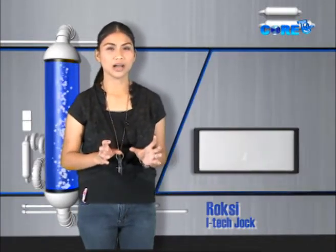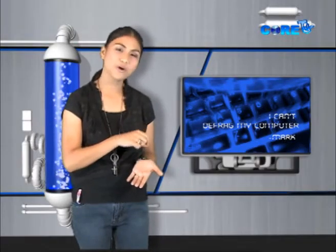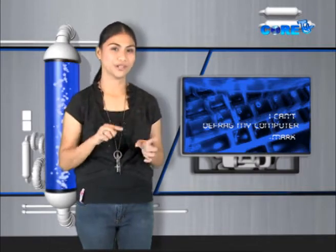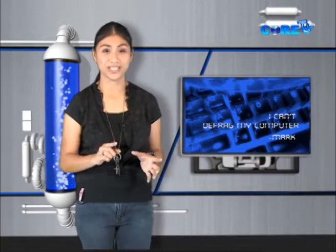Now for our iTech Q&A — thank you to everyone who sent emails about their gadget problems. Mark of Sinait says he can't defrag his computer. Mark, try downloading Glary Utilities, open the modules tab, select Files and Folders, then Disk Analysis, and scan the drive or partition. It will give you a complete list of all data stored, including file and folder sizes, so you can find folders using up a lot of data you weren't aware of.